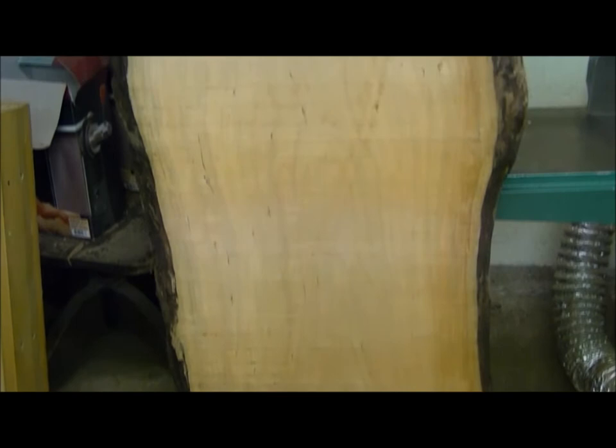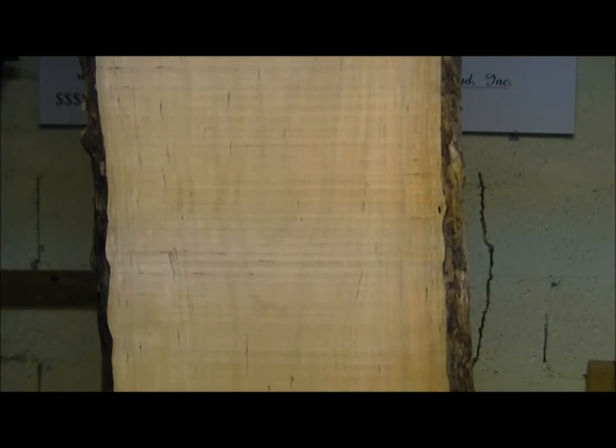This slab of cherry here is going to be the top on our new project, a coffee table. This is it in its rough sawn state. As you can see, it's going to be quite an extravagant and beautiful piece. We're going to take it to the planer now and really start to reveal its character.